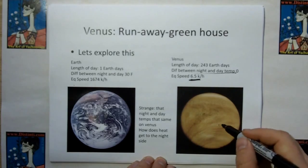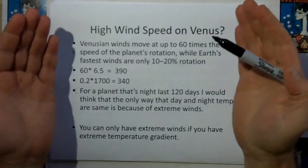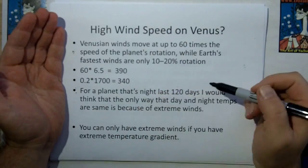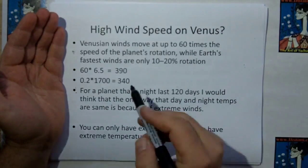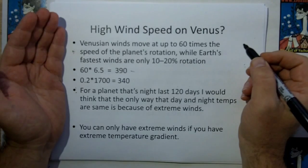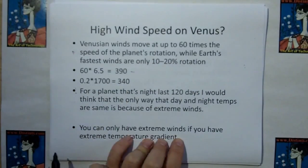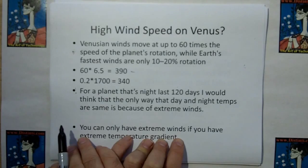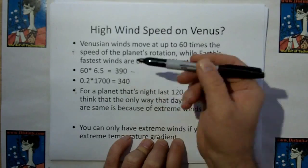You'd think there would be tremendous winds carrying that thermal energy to the night side. They say the Venusian winds move up to 60 times the speed of the planet's rotation, while Earth's fastest winds are only 10 to 20 percent of rotation speed. But Venus's rotation is only 6.5 km/h, so 60 times that is only 390 kilometers per hour. Earth's fastest winds at 20% of rotation would be about 340 kilometers per hour. So there's no significant increase in winds on Venus — no extreme winds to explain the uniform surface temperature.